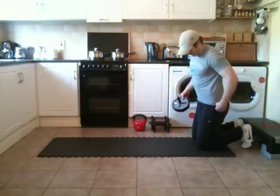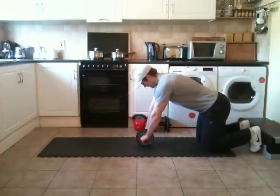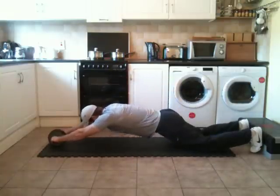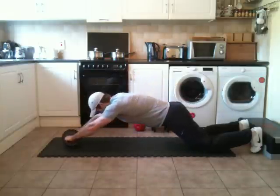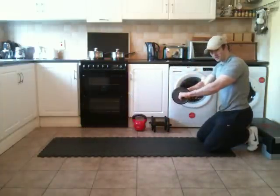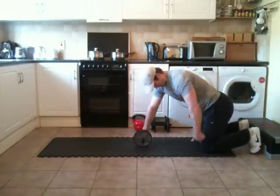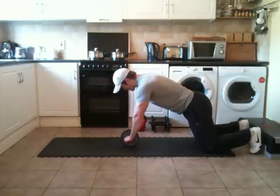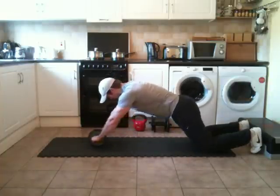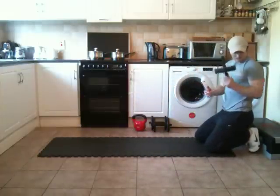Next we're going to use the single ab wheel and perform rollouts. All the same principles apply. Assume the start position — hands slightly ahead of the shoulders. Roll out and pull back. When you pull back, your arms should stay straight; you shouldn't have any elbow bending going on. My hips will be slightly ahead of my knees, hands slightly ahead of my shoulders, eyes focus down. Roll out, pull back. That's the single ab wheel.